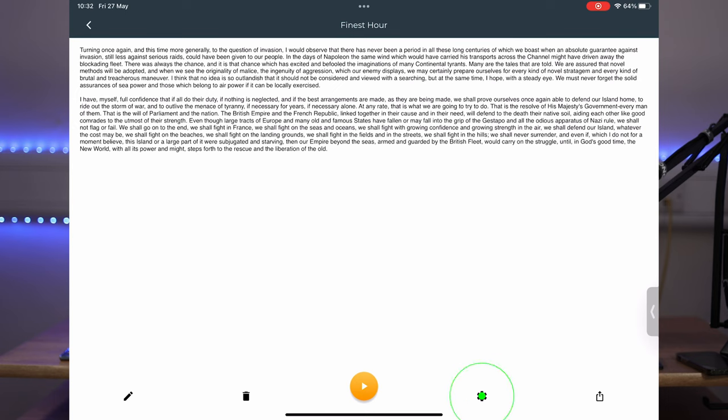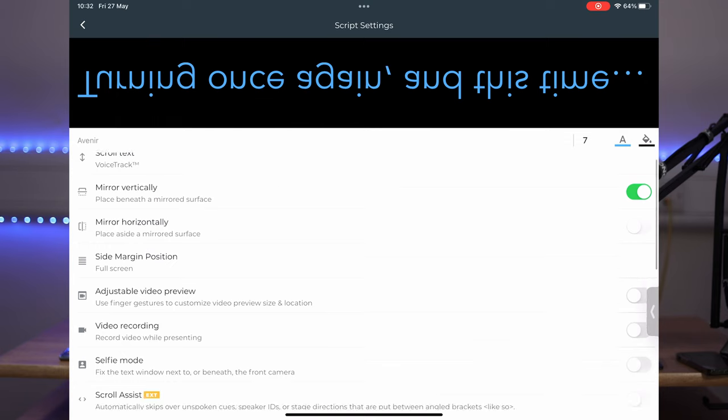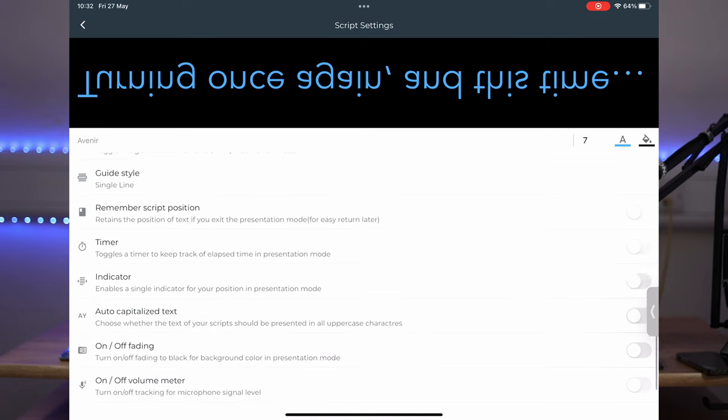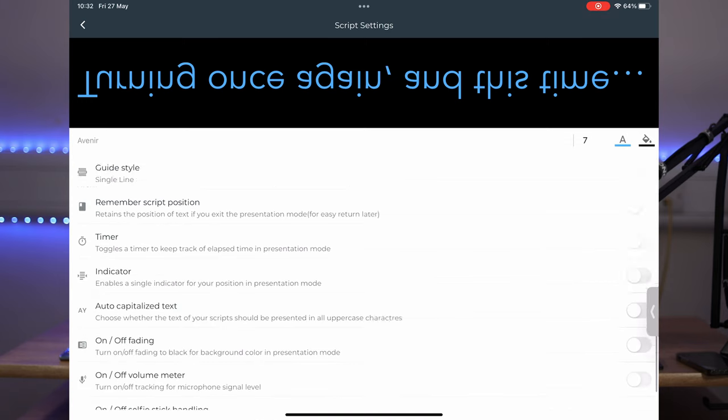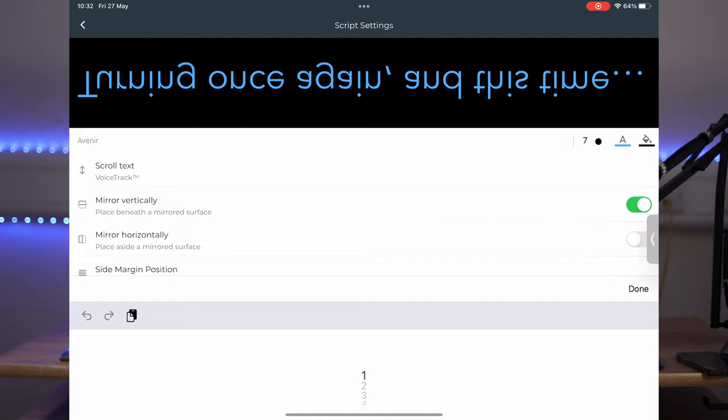In the Prompt Smart app, the first thing to do is adjust a few settings. Open a file and click on the little cog. Make sure you've got mirror vertically enabled and turn on the guide — this makes it much easier to read. For the font settings on the left-hand side, it's set to Avenir and you can adjust the size. It's set to seven, which is a really good size, and you can also adjust the font color by pressing the color options.